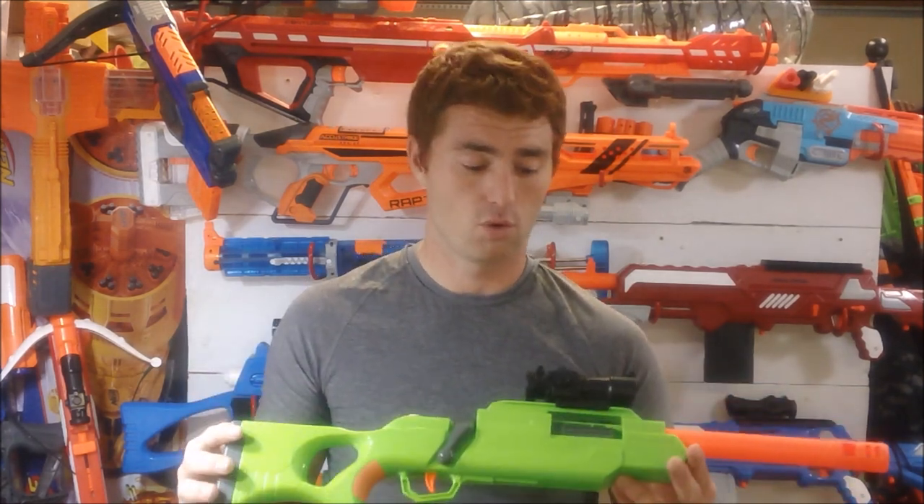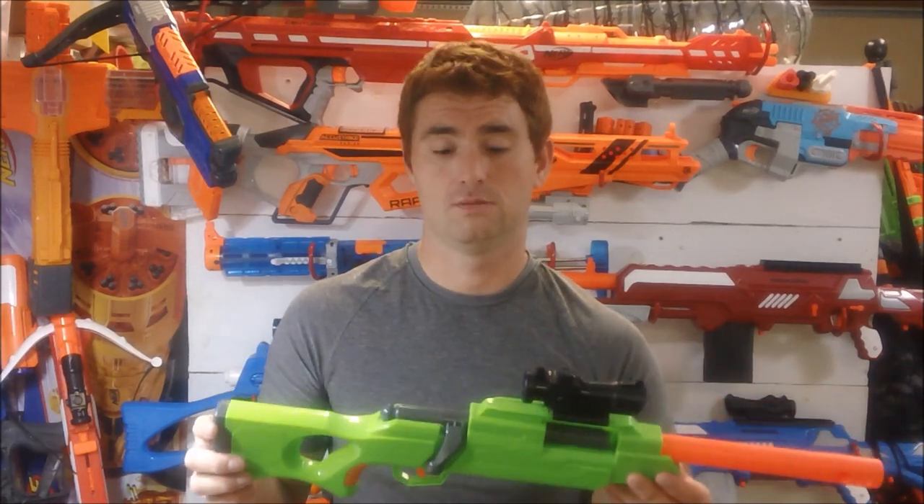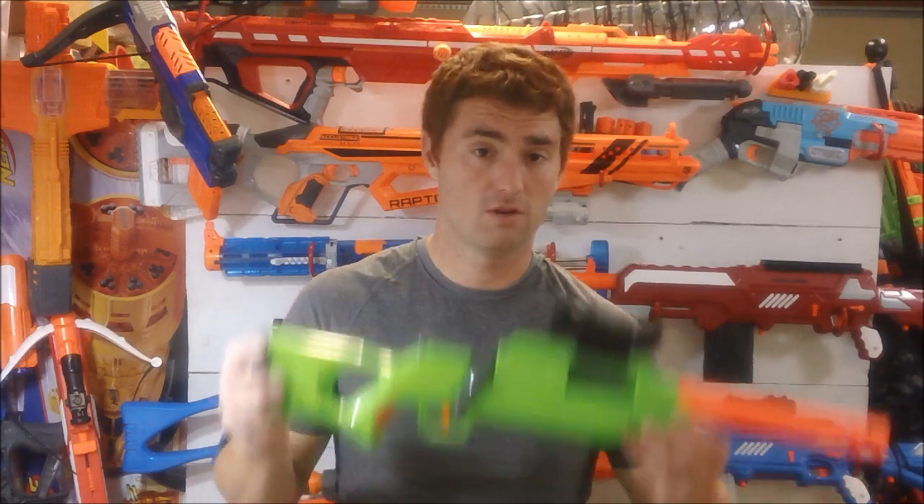This allows everybody to participate, so I give it a 100% thumbs up for a low-cost blaster that works well and will never let you down. It's so easy, anybody can use it. This is Mongoose Jake with my review of the Buzzbee Predator — thank you for watching.